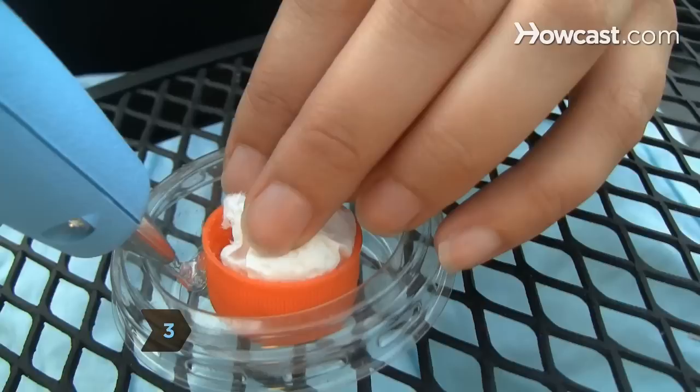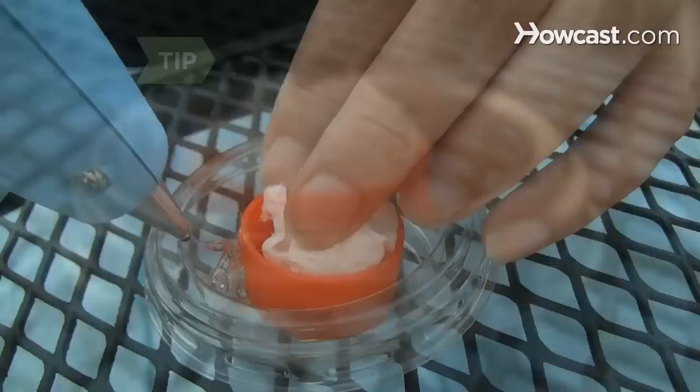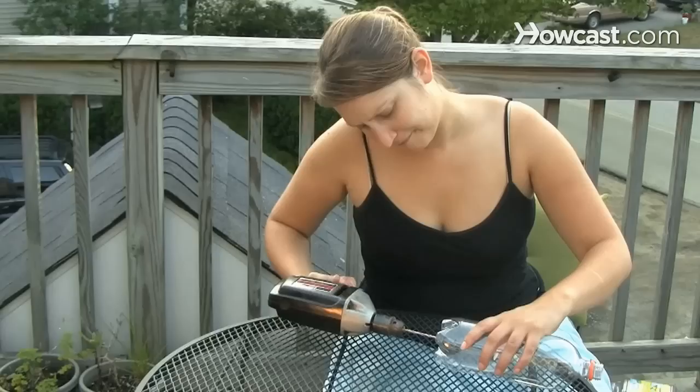Step 3: Glue the bottle cap upside down on the inside bottom of the plastic cup. Apply the glue as four bridges between the sides of the bottle cap and the cup, making sure the bottle cap rests slightly below the rim of the plastic cup.